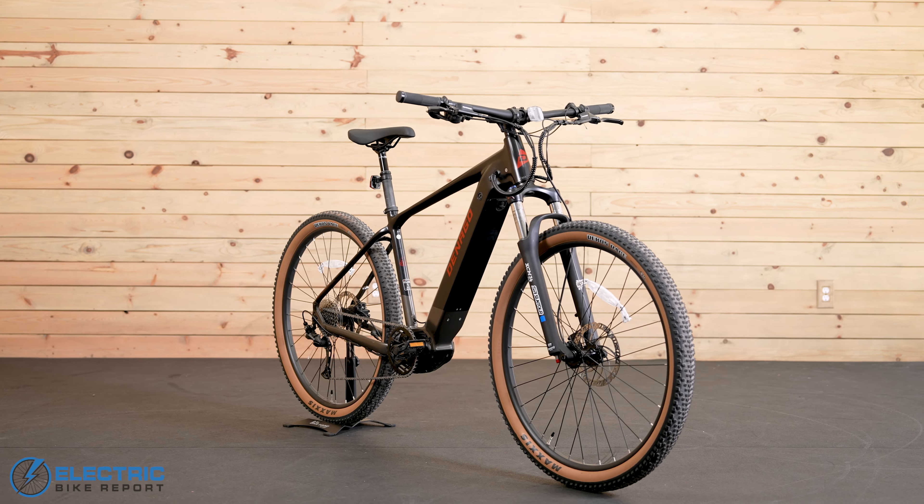Starting off, the motor here is the M510 mid-drive from Bafang. It has 250 watts of nominal output and 95 newton meters of torque. So this thing can really get you moving and it also really makes a difference when it comes to hills. We'll talk about the specifics of our hill test a little bit later on, but trust me, this bike is a boss.